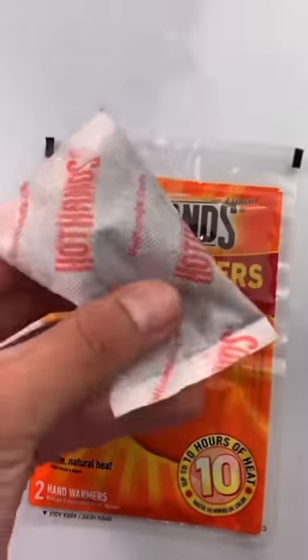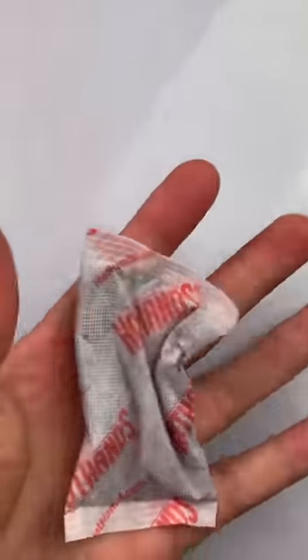Supposedly hand warmers are made out of iron — let's see if that's true. Inside these little bags it does feel like they have sand. Before we open it, let's put some iron next to it so we can compare them.